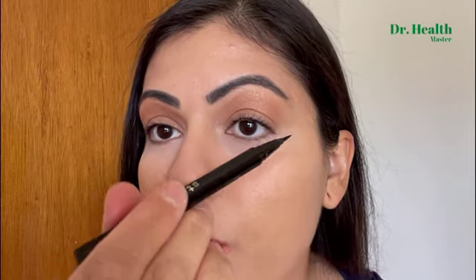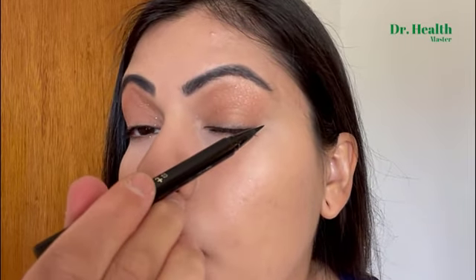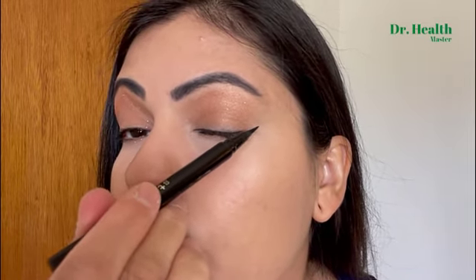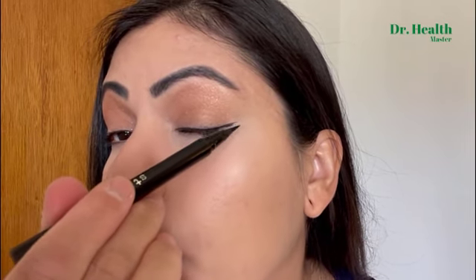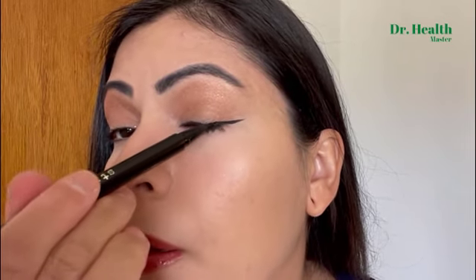It's a very thin, precise tip. It's really easy to apply — I was waiting until I had absolutely no eyeliner so I can show you. So this is how I like to apply it. Look how easy that was. I did not mess up. It gives you a perfect, precise line.